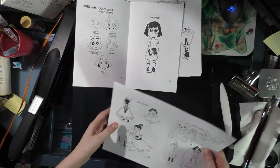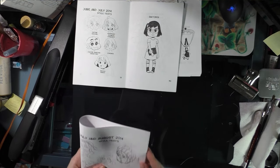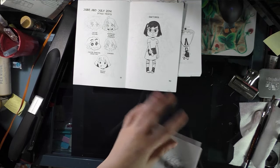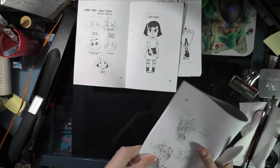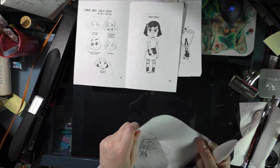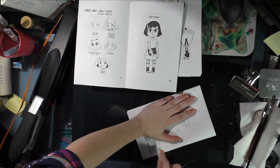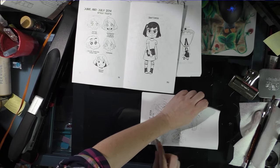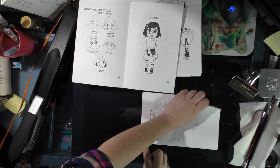I'm folding these ash cans right now using a bone folder — this is a Martha Stewart bone folder — but you can also use the blunt end of a butter knife if you have a nice heavy one. I've done that before and it works just as well. I'm separating this thicker ash can into two halves, folding them separately, and then putting them together before stapling.